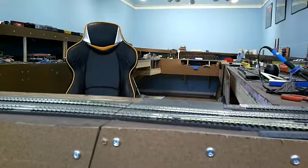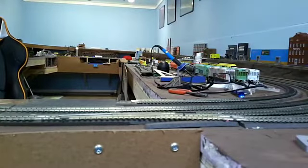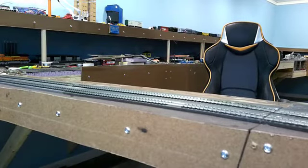Alright, here we are, the final part. Oh geez, it's been a long road here. I got it all in. I reduced it down to two tracks on the pass-through because I was having some issues with the third line.